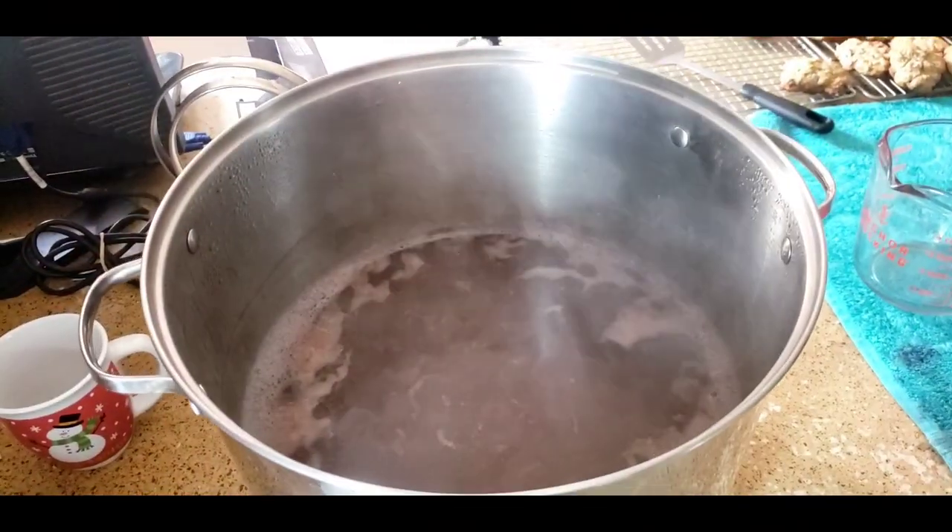You can also run your jars through hot water in the sink at this point, because you need to be filling hot jars. Get your bands and lids ready for a scald. You don't want to boil your lids with the rubber gasket because that can break down the rubber — you just want to scald them to make sure they are hot, clean, and sanitary.